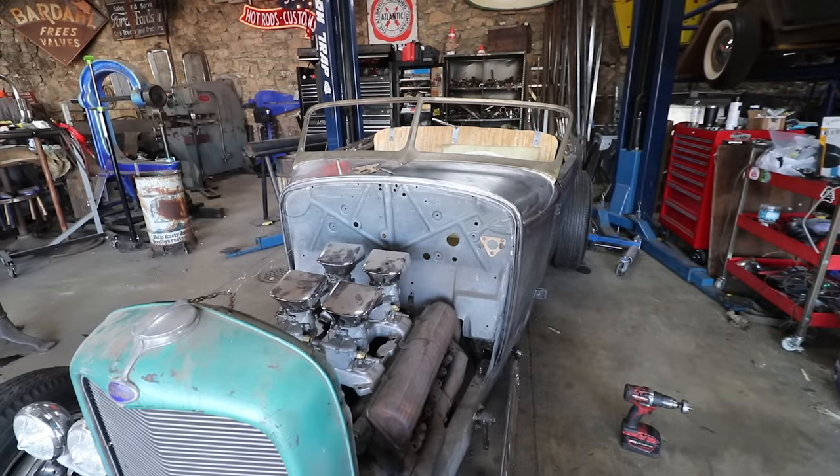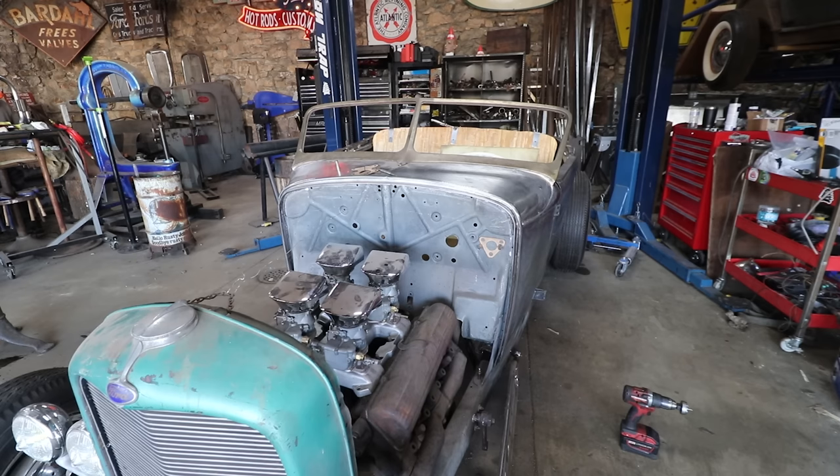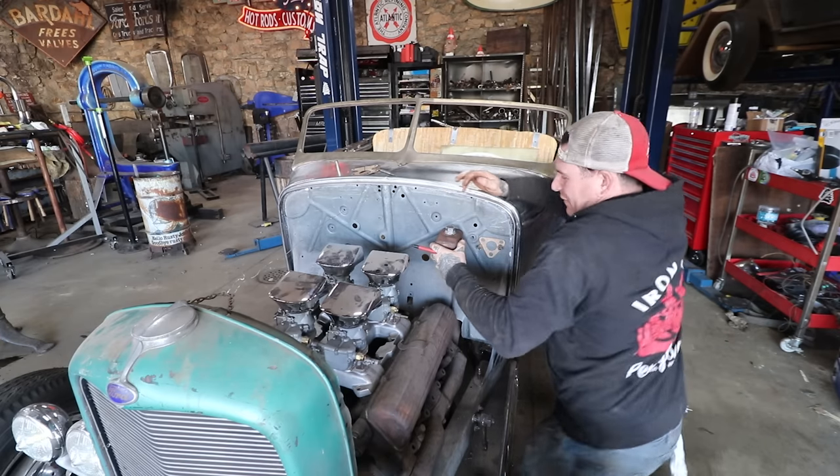Alright, so I got the first hole drilled, but I forgot to hit record on the camera. And I proceeded to drop my hole saw and chip a tooth on it. So we're doing great here today. Just great. But — it fits.